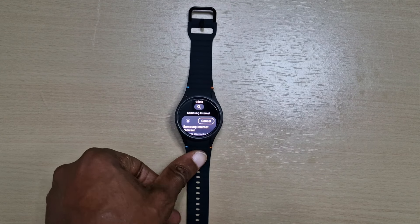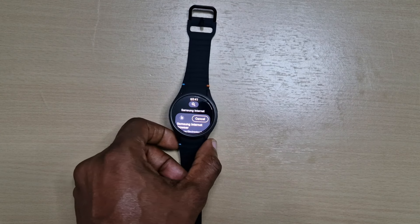Welcome back to another video guys, this will just be a quick one. In this one I'll be showing you how to watch YouTube videos on your Galaxy Watch 7. It's pretty straightforward.